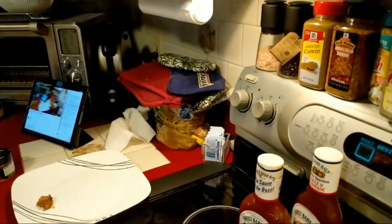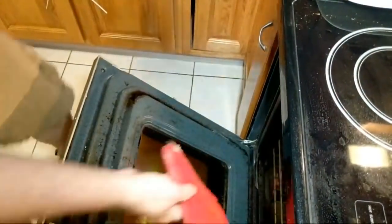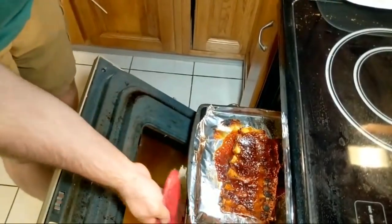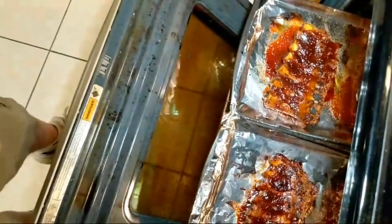You can see the smoke pour out of the oven there. Let's look at what three minutes gives us. Yeah, it's just about there for the caramelization.